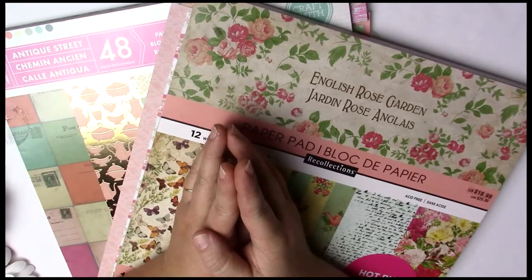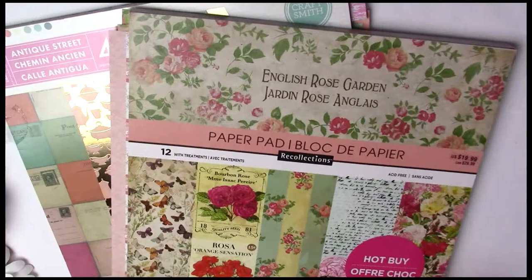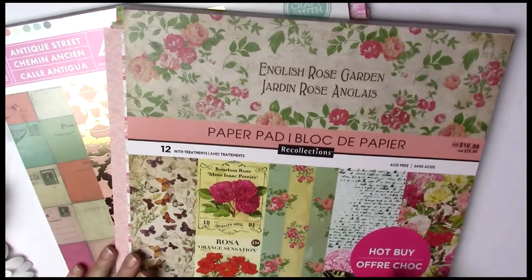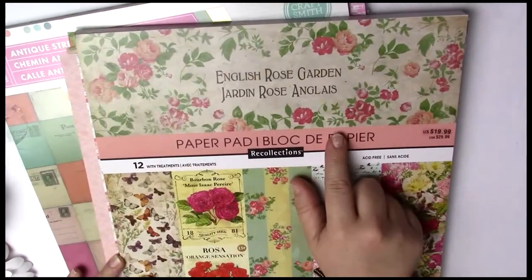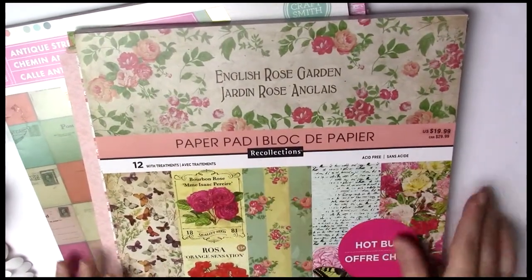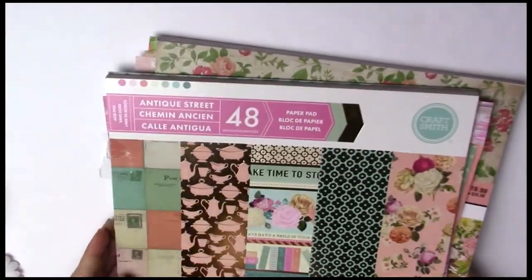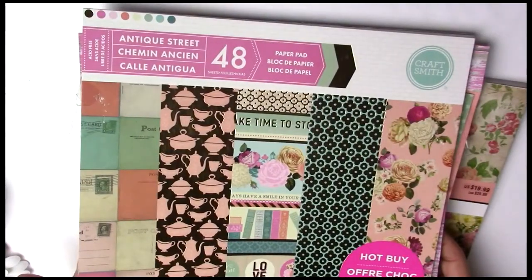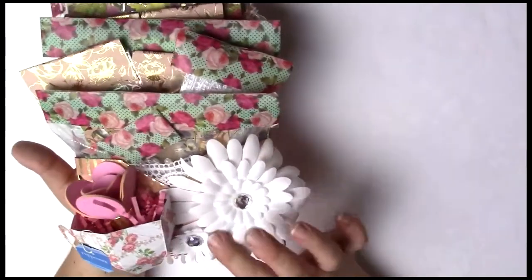For her project I did make her a loaded pocket. Most of what I used was this paper pad right here, which was the English Rose Garden, and this one here which is Antique. So here is my loaded pocket that I made for her.